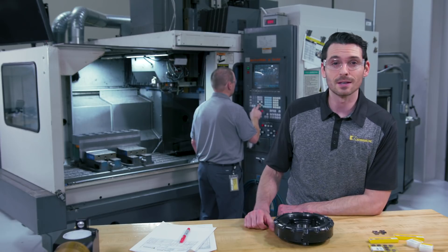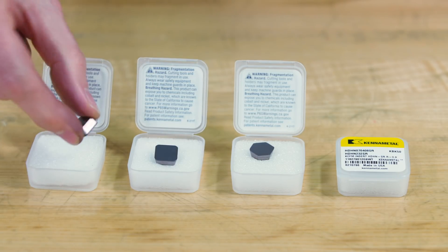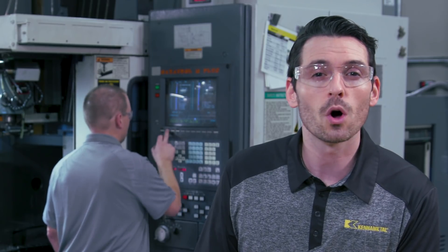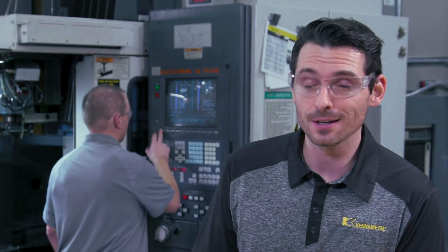CBN inserts are ideal for high productivity and fine finishing operations — here we have semi-finishing inserts and finishing inserts. The super positive geometries of the semi-finishing and finishing inserts provide low cutting forces to manage vibrations, especially on thin-walled cast iron components, covering both dry and wet machining conditions.